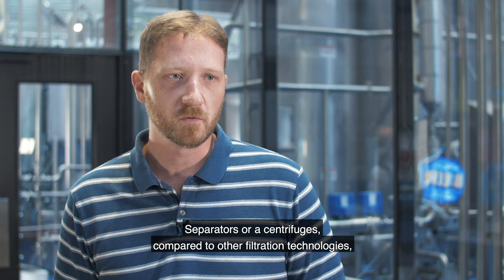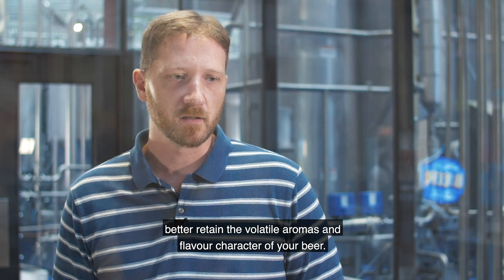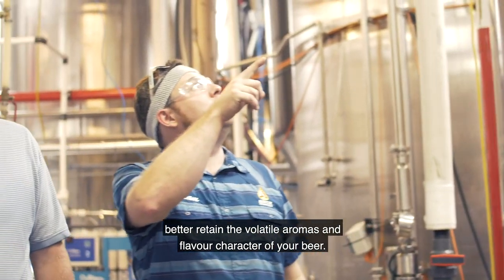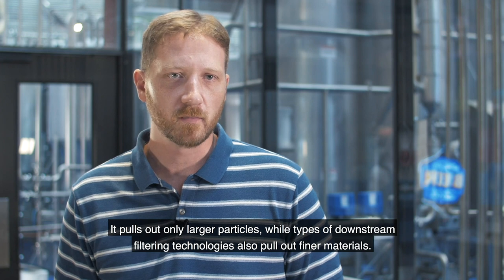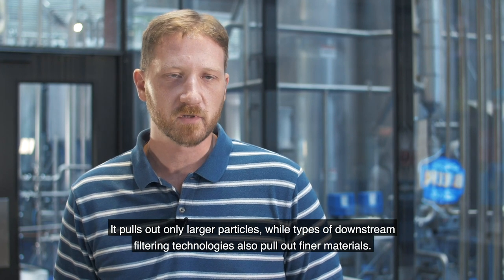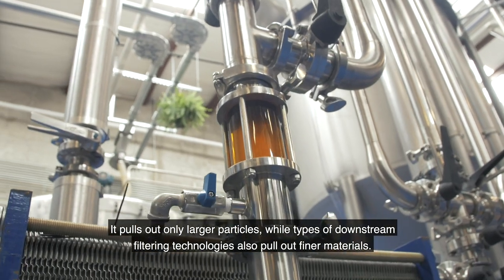A Separator Centrifuge, compared to different types of filtering technology, should better retain the volatile aromas and flavor character of your beer, because the separator is going to pull out only larger particles, where various different types of downstream filtering technologies will pull out some finer materials.